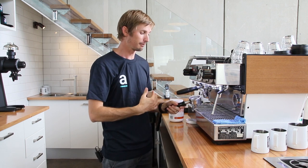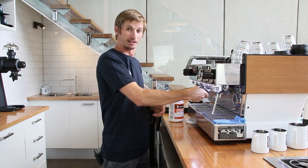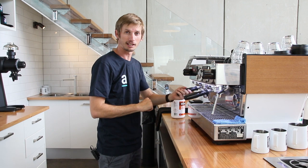The first thing we need to do in the morning when we come in is actually season that head, but that's something I'll show you in a later video. Now, for a two-group machine, I'm just going to repeat exactly the same process on the other side, and we should be good to go for the next day. That's how you clean the machine.